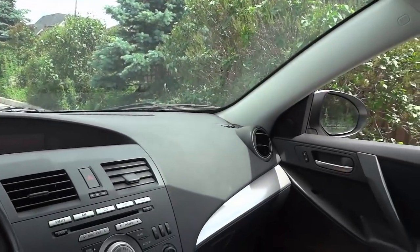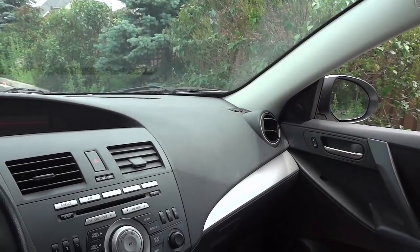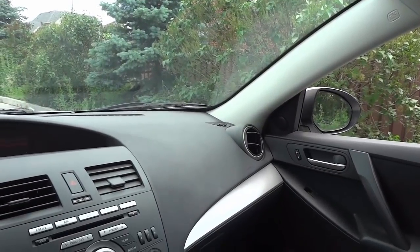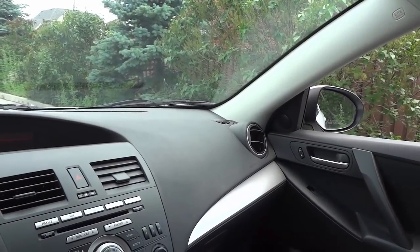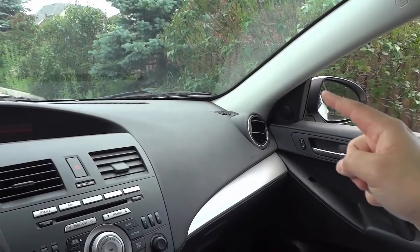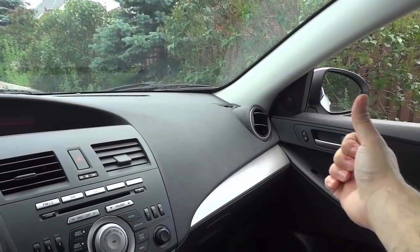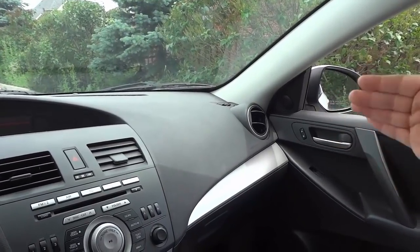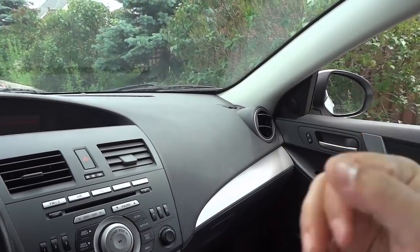Now if we take a look at the passenger side, you can see that we have some adjustment to do. So I'm going to adjust it properly. I'm going to bring it in so that I can actually see a little bit of my vehicle — moving it inwards. You see the little bit of white right there? I'll use my finger to show you — right there is my vehicle. About a third to a quarter of the mirror now shows the side of my vehicle, and then the remaining part shows the lane beside me. So now I'm able to see all of the cars driving in the lane beside me behind my car. That's how you adjust the side mirrors.